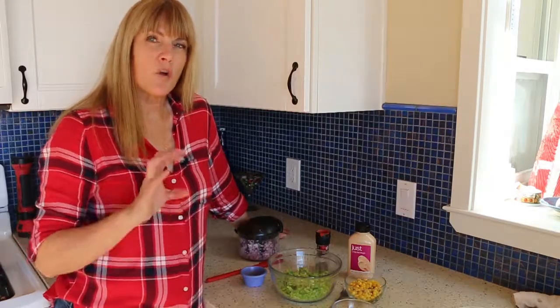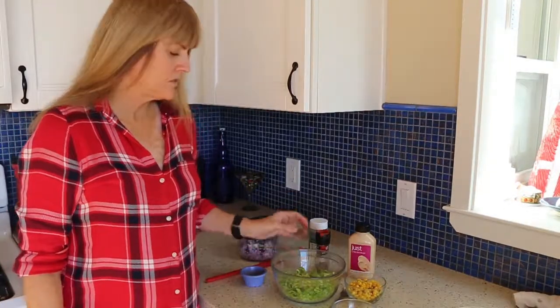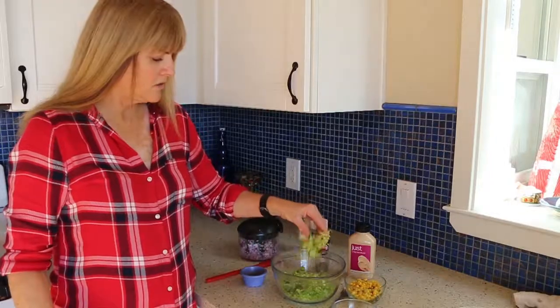This dish is very reminiscent of if you've ever had the corn on the cob where they put the spicy mayo and the Parmesan cheese. It's similar to that. So what I did is I started out with some very finely shredded romaine lettuce.